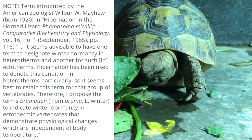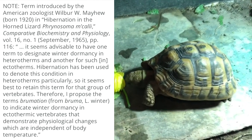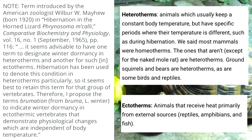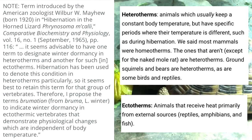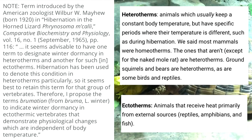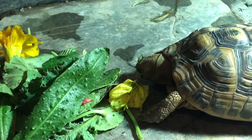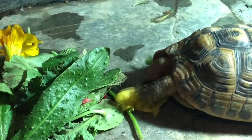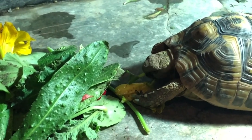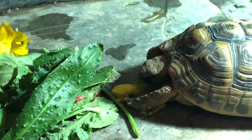This was until 1965 when American zoologist Wilbur Mayhew suggested that it seems advisable to have one term to designate winter dormancy in heterotherms and another for that in ectotherms. He suggested that the term hibernation had been used for heterotherms particularly, so it made sense to retain that term for them. He proposed the new term brumation, from the Latin bruma meaning winter, to indicate winter dormancy in ectotherms. Since then, people started to adopt the term brumation to distinguish differences between hibernating mammals and brumating reptiles. These two terms are often used interchangeably, but generally brumation is used more frequently for snakes and lizards, and hibernation is used more frequently for chelonians.